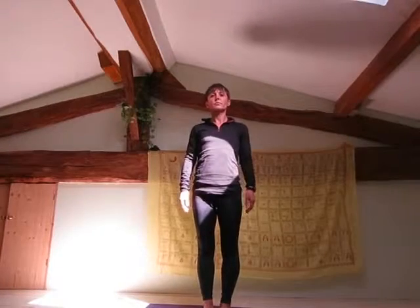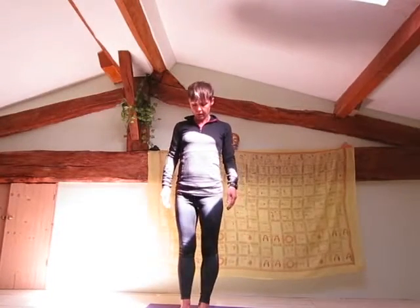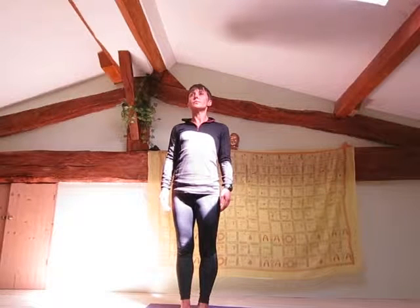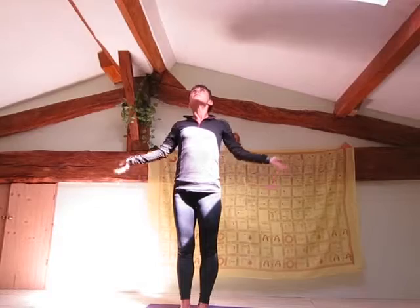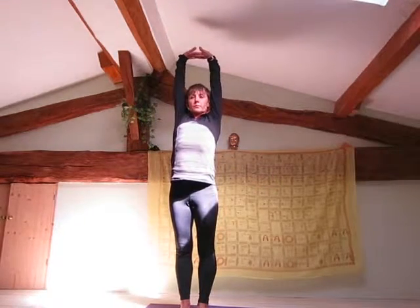If you want to make swaying palm tree pose more challenging, come up onto your tiptoes. Start by standing into Tadasana, mountain pose. Inhale, stretch your arms right up above your head, interlocking your fingers and turning your palms so they face towards the ceiling.